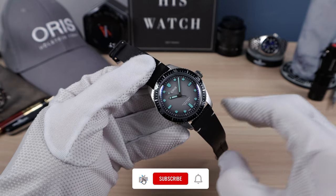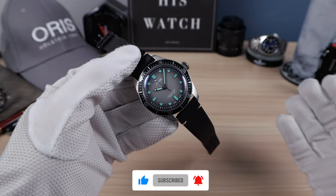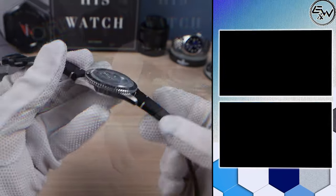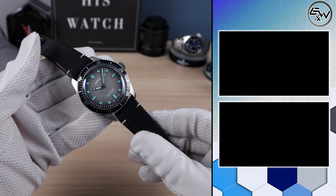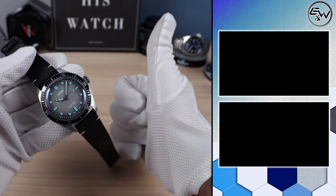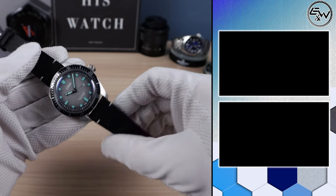Let me know what you guys think of this watch down below in the comments and if I should buy it. I'm leaning towards yes, and I think I wore it a little bit too much — the strap looks used. Kavar might not let me give this back. I'm not supposed to wear review units this much, but I just kind of fell in love. If you liked this video, please like, share, and subscribe, and I'll see you in the next one.